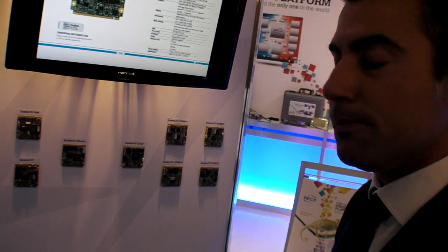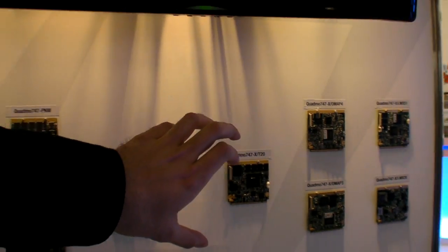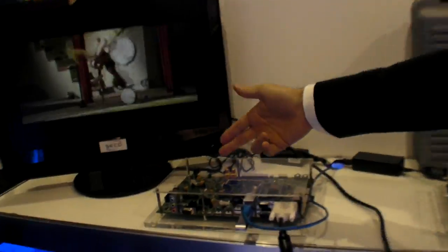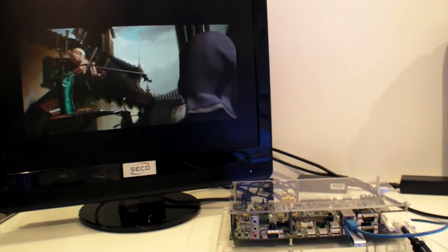This form factor here — this is the Tegra 2 working on the same cross-platform, showing an HD movie. The Q7 was a standard for the embedded market created two years ago by a consortium where Seiko was a founding member along with other German companies, leaders in the embedded market. Now this form factor is becoming a real standard, with 95% of board vendors having their own Q7 modules.